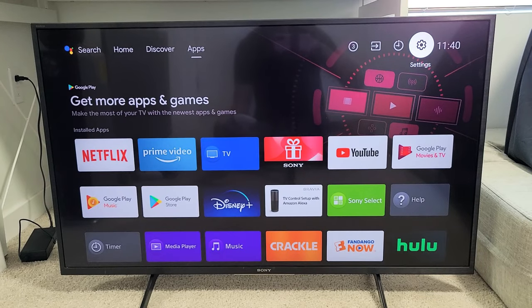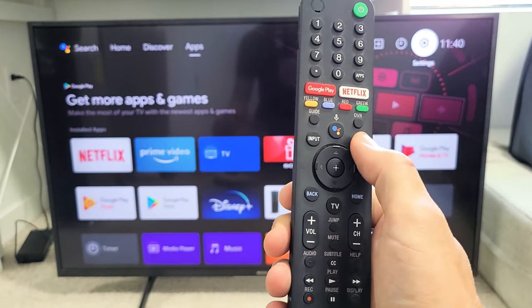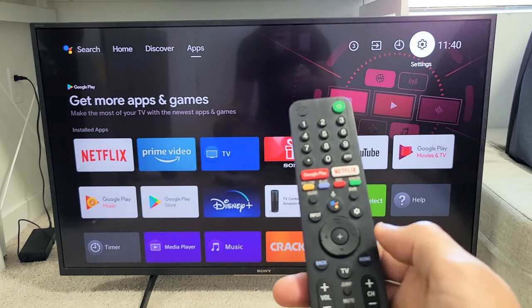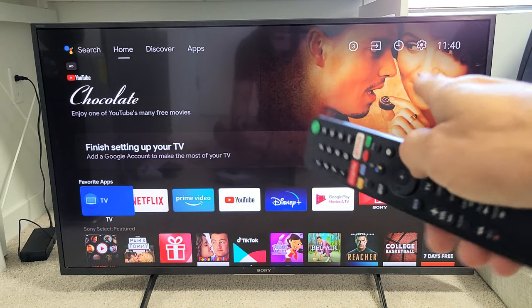First thing we've got to do is go to the settings on our TV. You can go ahead and use your remote to go to settings — you can click on the gear icon, the settings icon, or you can navigate directly from the TV. Click on the home button on the remote, then go to the gear icon, the settings icon.